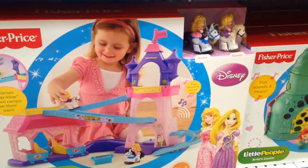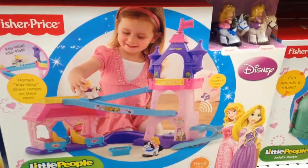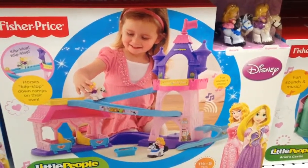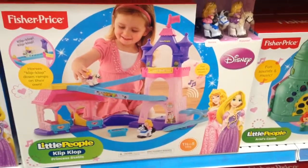Again, it comes with Aurora and Rapunzel, and it sings and stuff, but I can't show you because there's no place for a demo — but just know it does sing, pretty awesome.